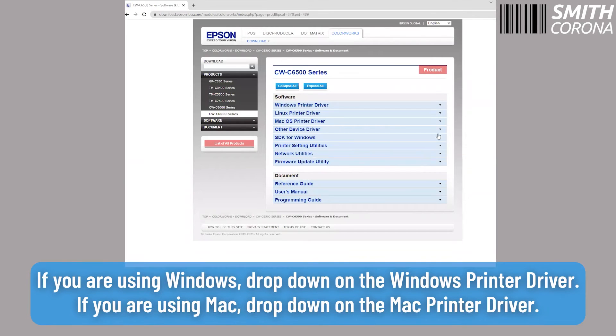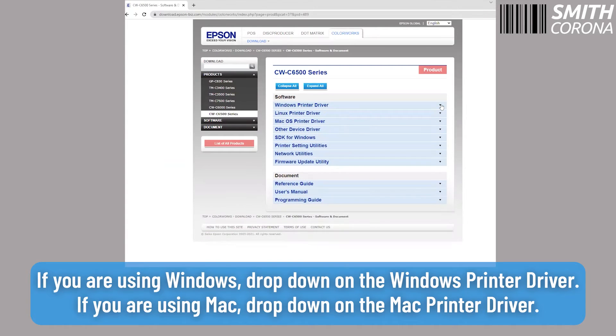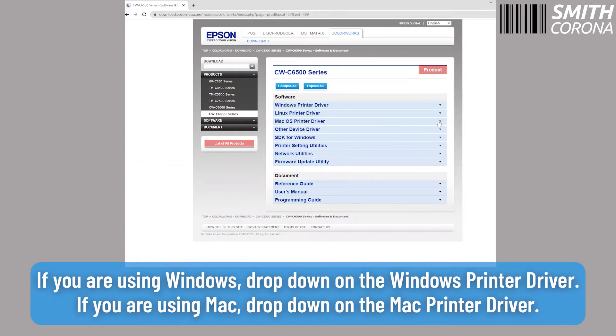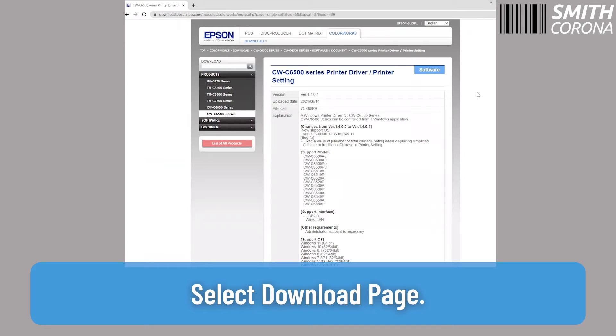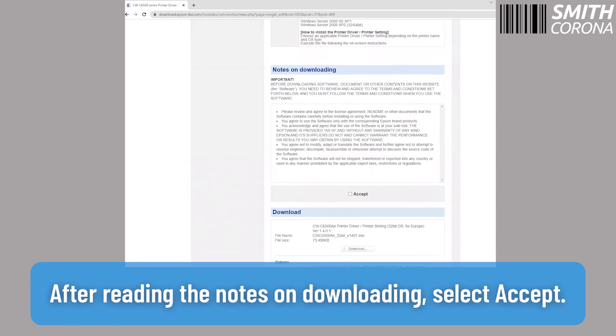If you are using Windows, drop down on the Windows printer driver. If you are using Mac, drop down on the Mac printer driver. Select Download Page. After reading the notes on downloading, select Accept.